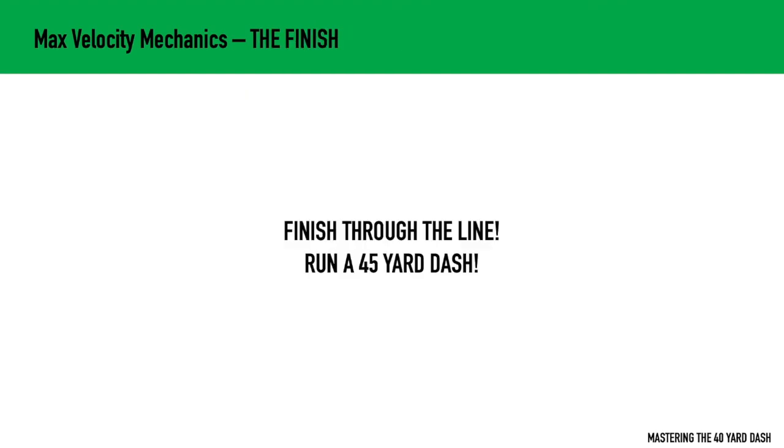For the finish, it's very simple — finish through the line. Don't slow down until you're all the way past the line. Keep driving. What I like to say is run a 45-yard dash instead of a 40-yard dash. This is going to ensure that you don't slow down, and it's going to ensure that you leave nothing on the table.